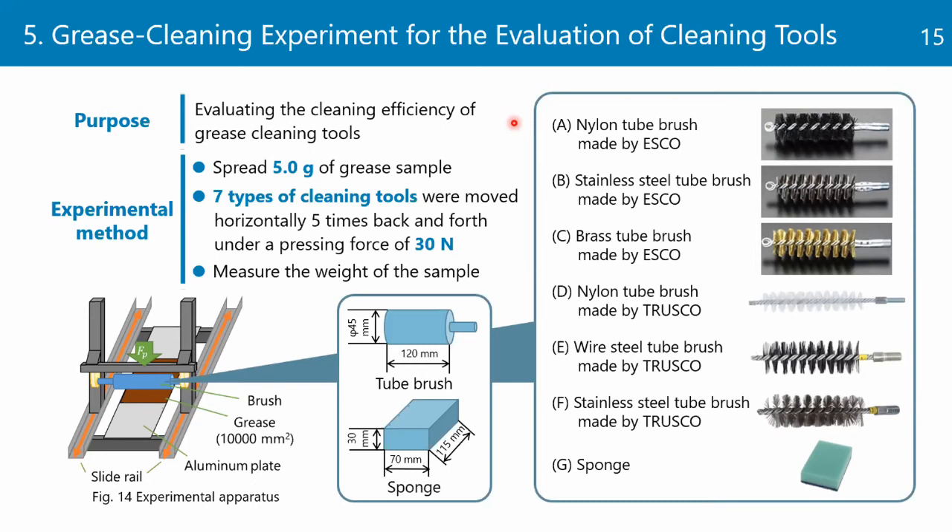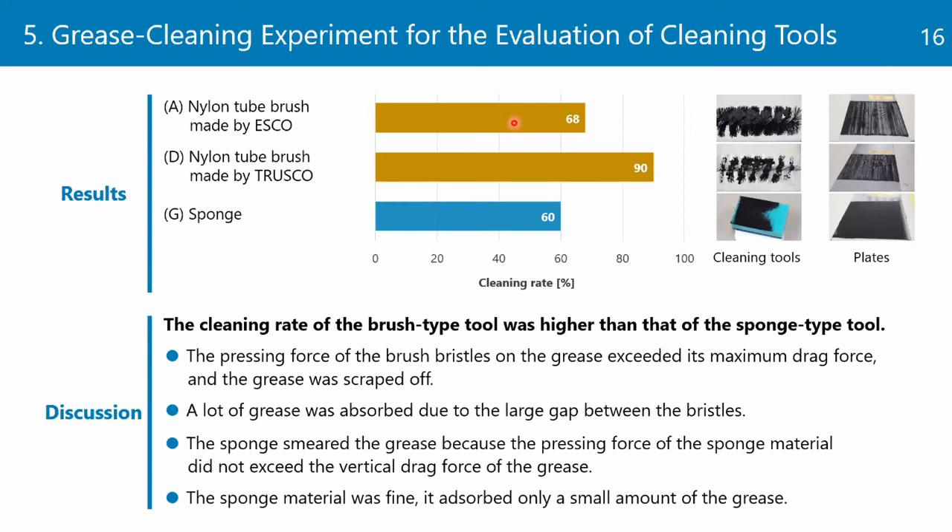The results of the experiment are shown in the graph, which shows the grease cleaning rate for each cleaning tool. First, the cleaning rate of brush type 2 was higher than that of the sponge type 2. We believe there are several reasons for this result. A lot of grease was absorbed due to the large gaps between the bristles. On the contrary, the sponge smeared the grease rather than scraping it because the pressing force of the sponge material on the grease did not exceed the vertical drag force of the grease. Moreover, the sponge material was fine, so it absorbed only a small amount of grease, resulting in a low cleaning rate.